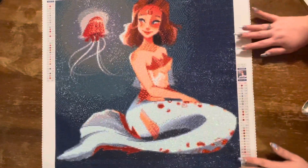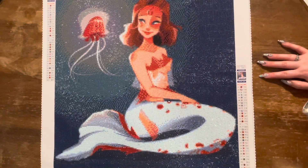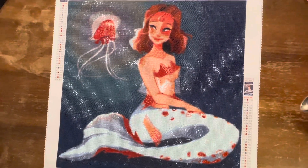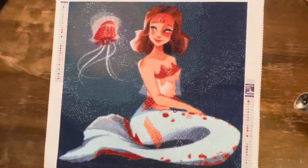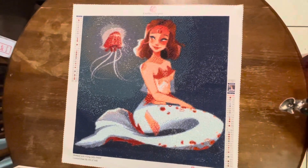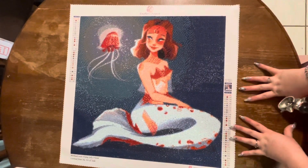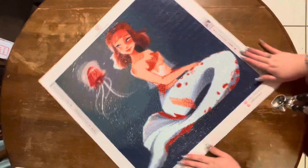I had absolutely no issues with this piece. I had so many leftover drills that honestly, like 10 out of 10 would recommend. Plus it's beautiful and it has a lot of color blocking, which is my personal favorite. I love color blocking.